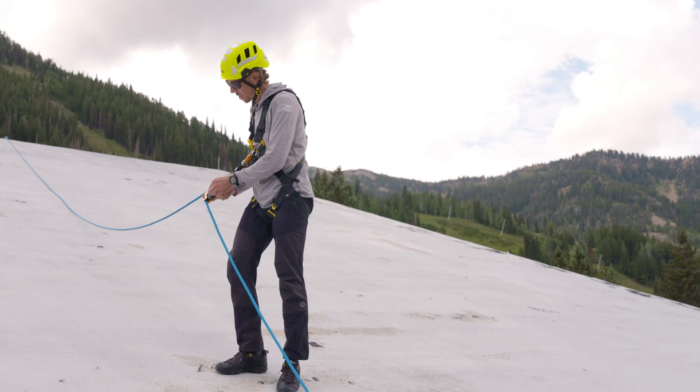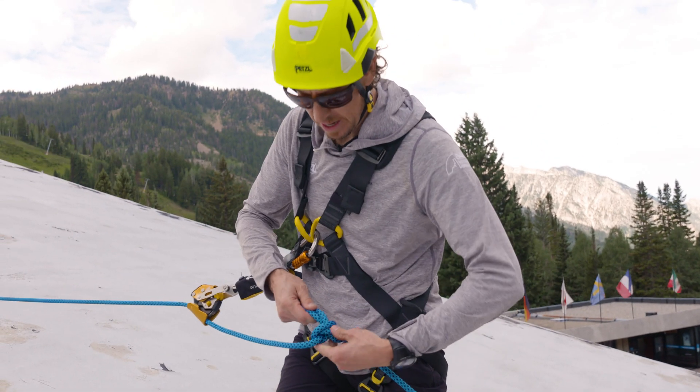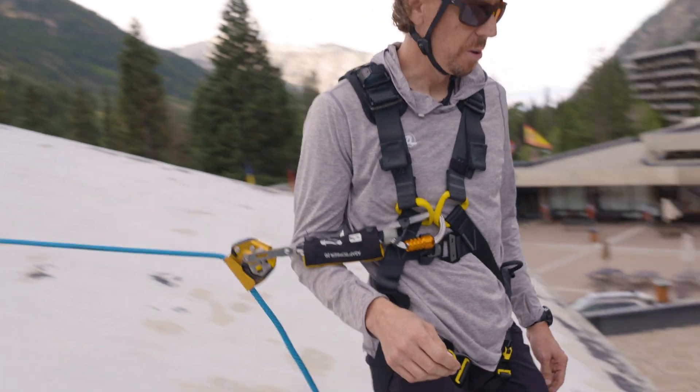Once I'm finished working, I want to make sure my ASAP is unlocked. I can make my way to my stopper knot above the unprotected edge, remove my knot, and make my egress down the portable ladder.